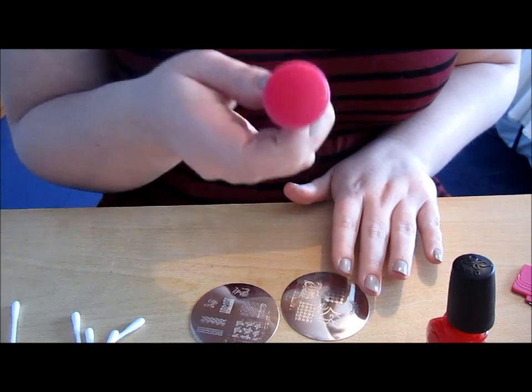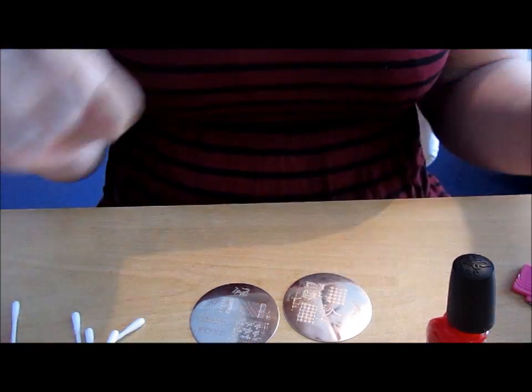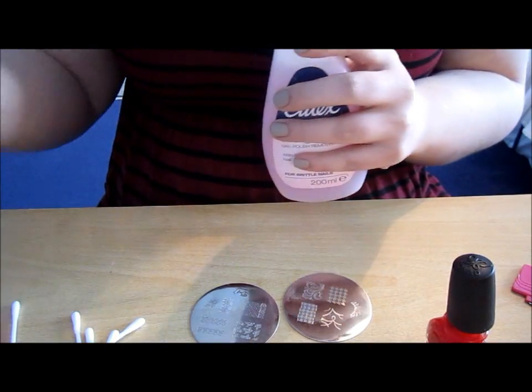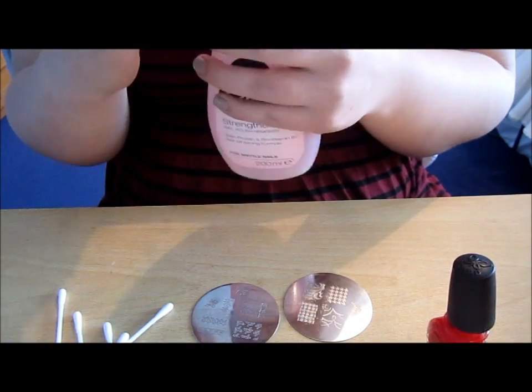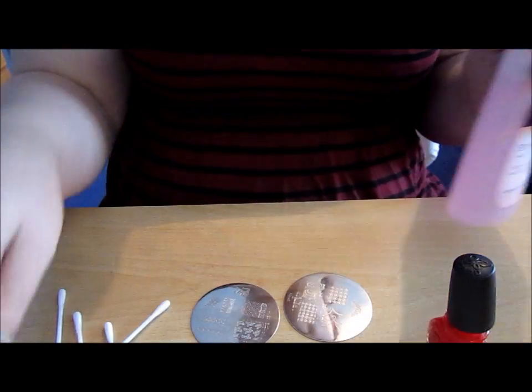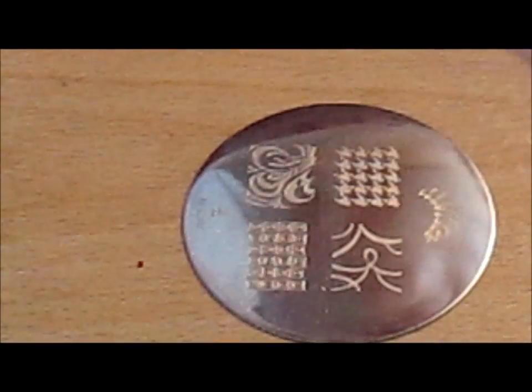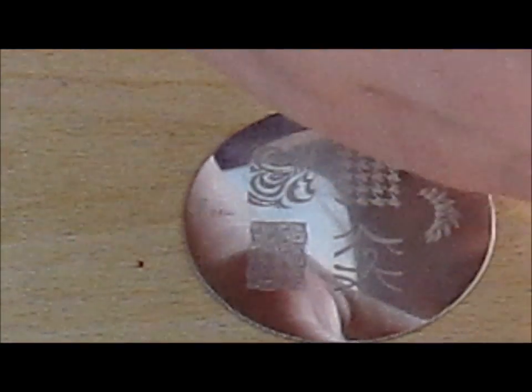Red is quite hard to see on this stamper because it's quite a dark stamper. But before we begin, I'm going to get myself set up. You need to be prepared when using Conad because it has to be done very fast. This has to be a Conad special polish for it to work — I think Barry M Gold Special Effects also works, though I haven't tried it out yet.